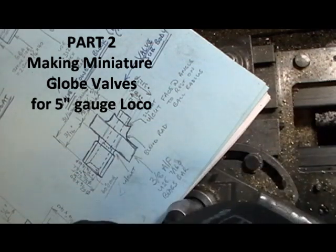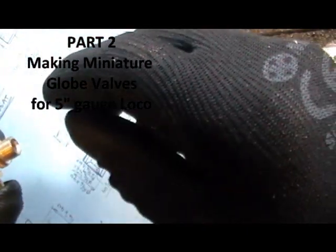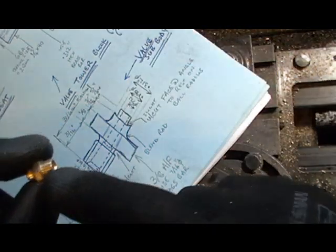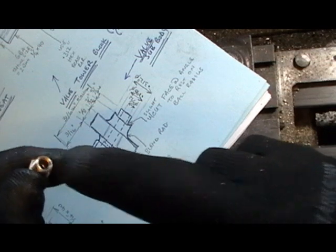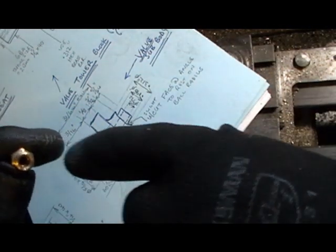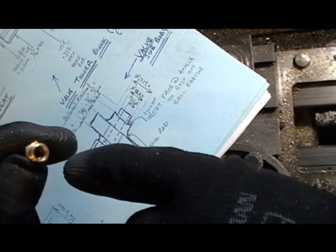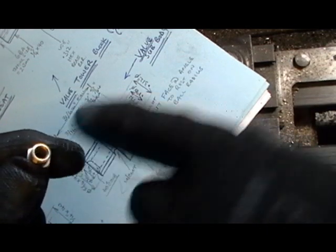I'm going to move on to the first part of the actual valve body now. This is a two-piece body which will be silver soldered together. This is my valve, my prototype. It's a 5/16 by 40 thread on this end, and there's a counterbore — it's a 5/32 hole through with a counterbore 3/16, that's for 3/16 copper pipe to fit in, and then a 60 degree cone on the front for the olive to fasten to.